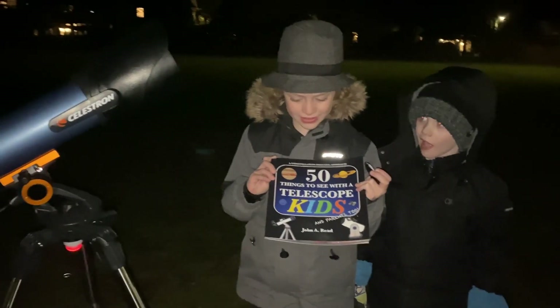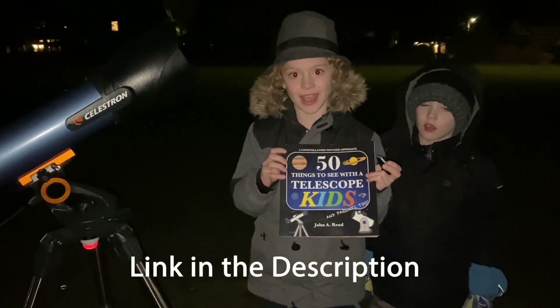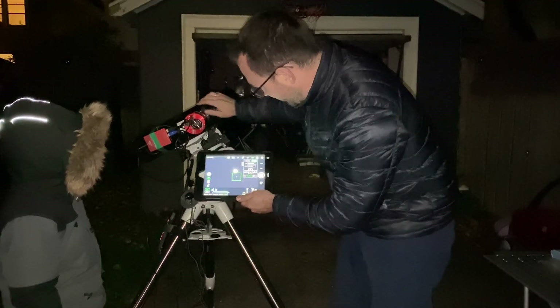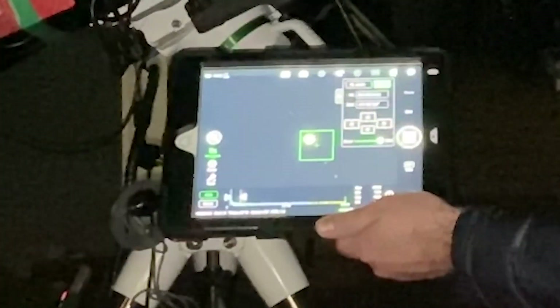This is '50 Things to See with a Telescope' — you can buy it on Amazon, it really helps me find cool things. We had Jupiter and all four moons there. That's almost in focus.